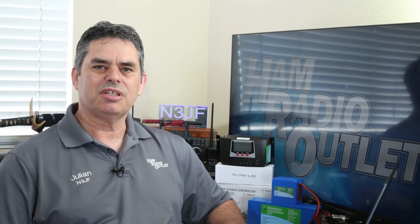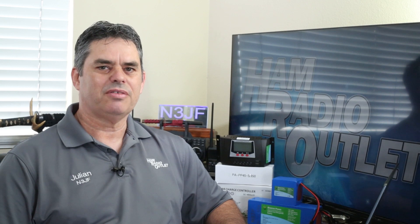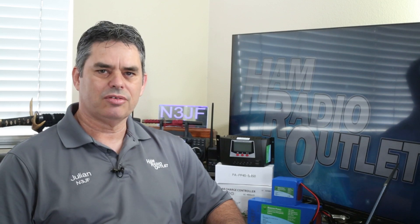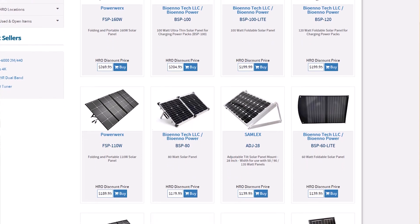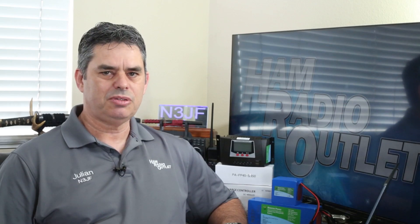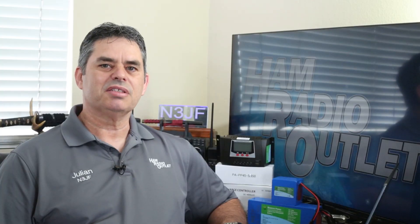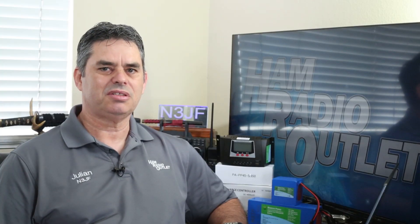If you're going to be powering your station on solar power for your entire Field Day event, you'll need much larger batteries than these, but these are fine for QRP operation for several hours, depending on how much you transmit and the current draw of your radio. Solar panels also come in many different sizes and types. I'll be demonstrating using a simple two-panel 60W foldable panel from Bioeno, the BSP60 Lite. This panel is capable of outputting 18V and 3.33A, which is 60W.